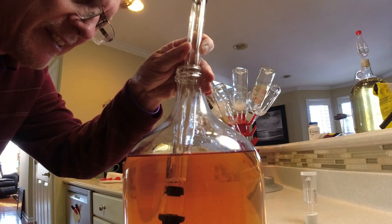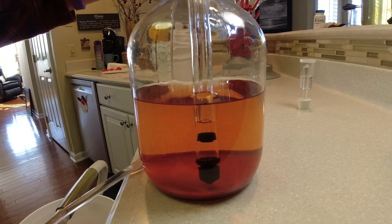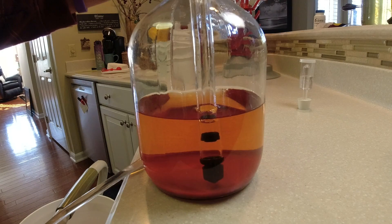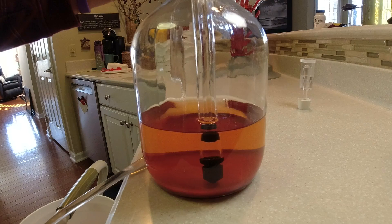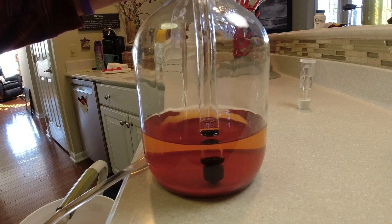If you could smell this - beautiful. You can see the bottom there - I want to make sure I'm not sucking up that bentonite. You could rack it again if you wanted to get it completely out and let it settle again. In winemaking it's okay to leave a little bit of wine behind - you'd rather have clean wine than dirty wine. That's pretty close and that's where I'm going to leave it.